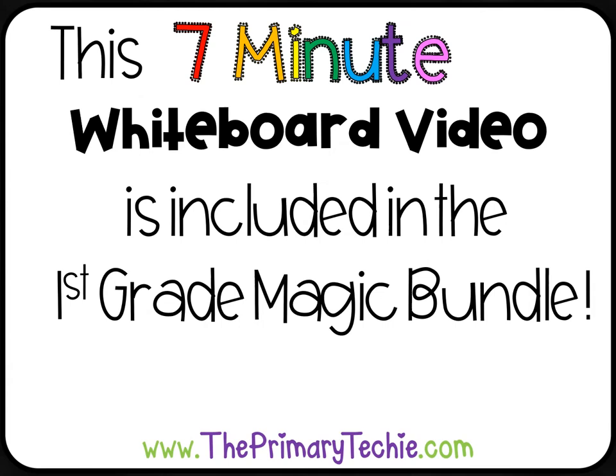This 7-minute whiteboard video is included in the First Grade Magic Bundle, only at ThePrimaryTechie.com.